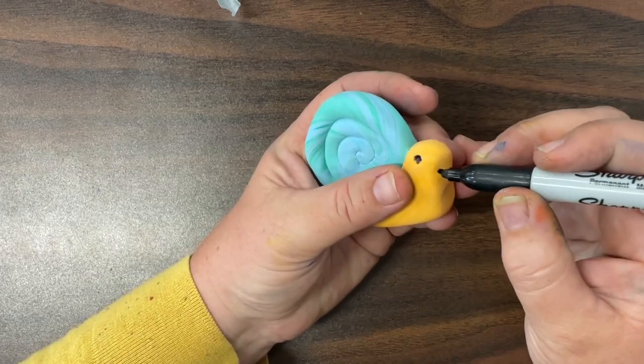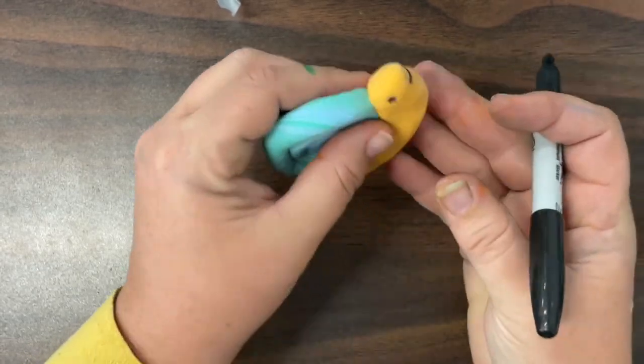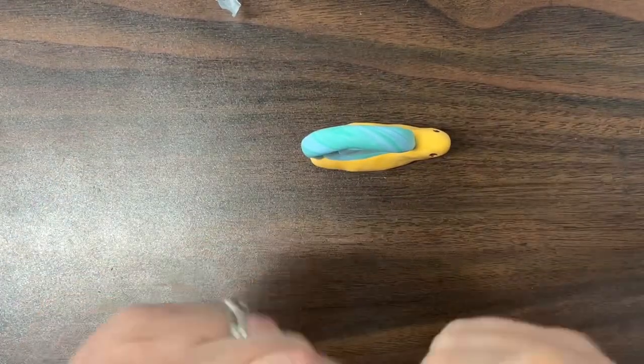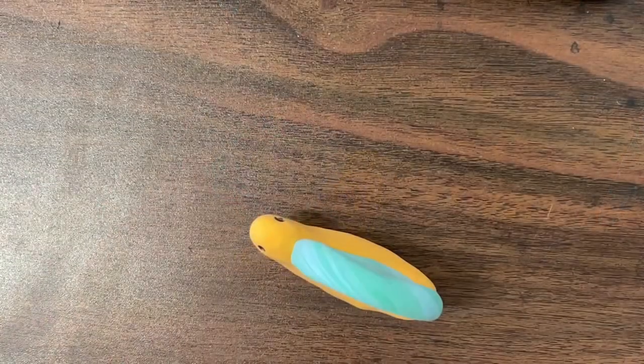Now we're probably going to let our snail dry before we draw eyes and a mouth. But we will be able to poke in his antennas so that they dry into place nicely.